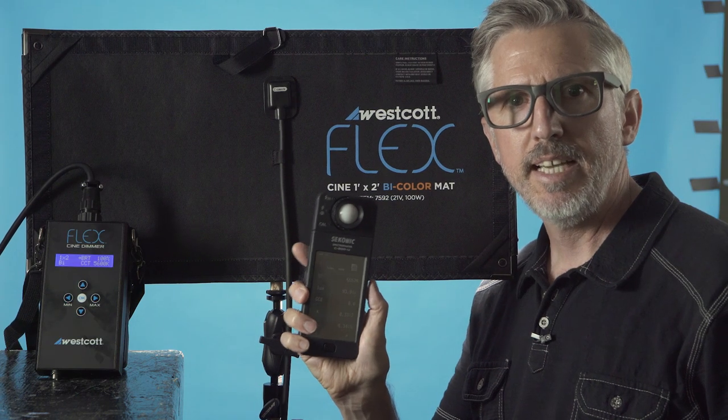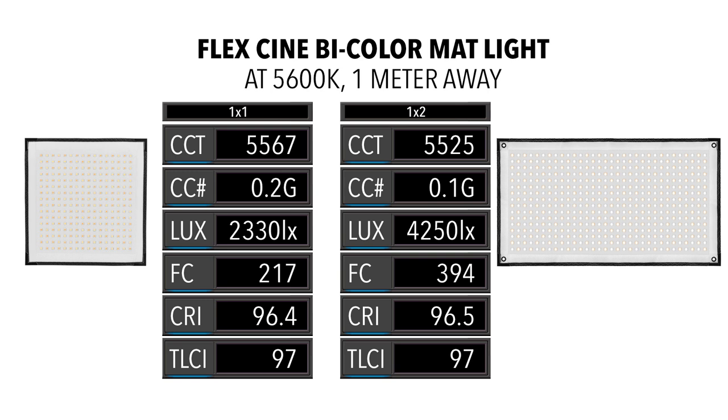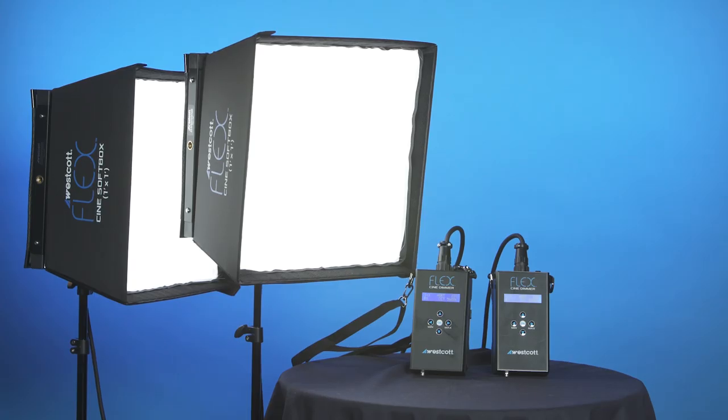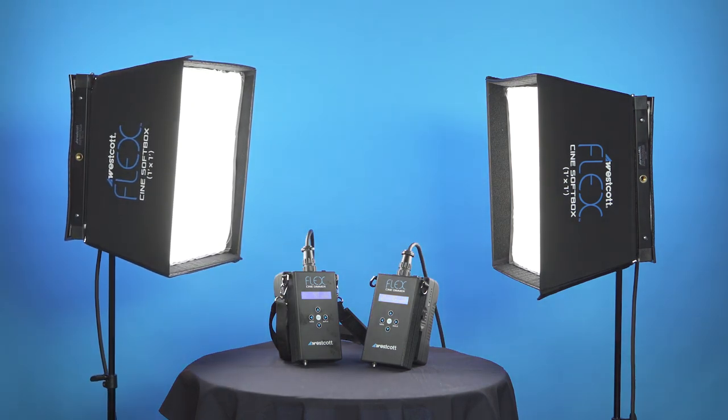Now running the same Sekonic C800 test on the FlexCine 1x2. Comparing the bi-color 1x1 to the 1x2, there are similar results in color temperature, CRI, and TLCI. The color correction index is slightly better at 0.1 green. I expected the output of the 1x2 to be almost exactly double the 1x1, but it's actually a little bit less than double. In conclusion, both the FlexCine bi-color 1x1 and 1x2 have really solid numbers. I think Westcott's FlexCine bi-color travel kit is a great little kit. My only issue is the lightweight stands, which were by design to keep total weight under 50 pounds.